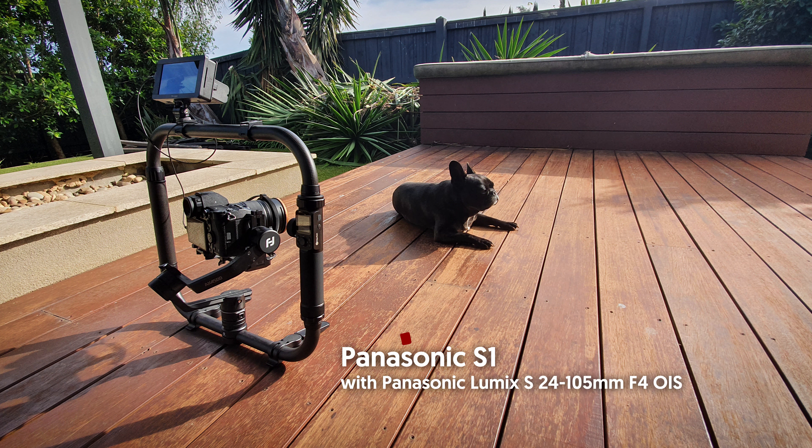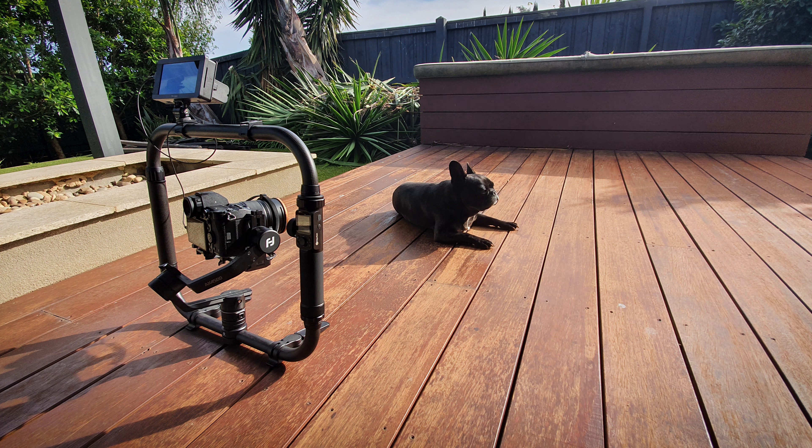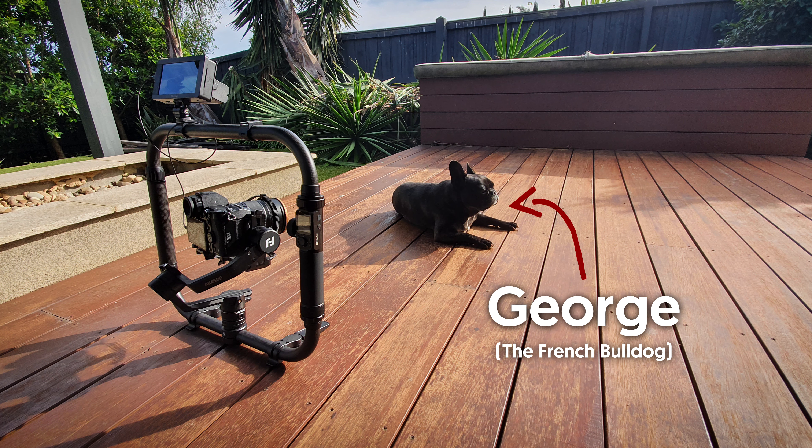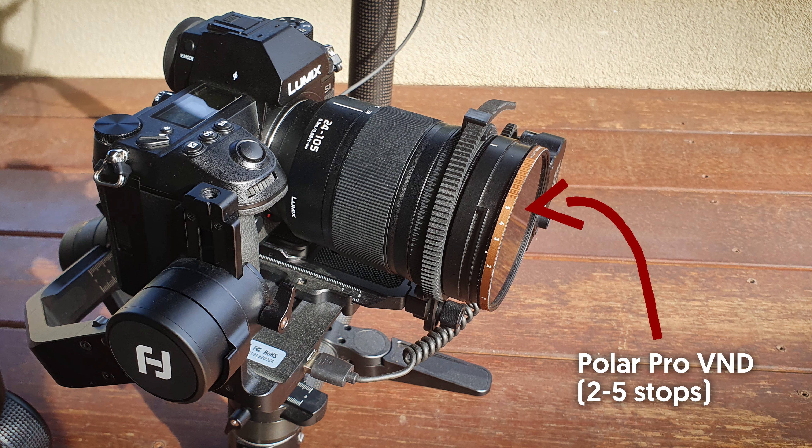In this video test we have the Panasonic S1 with the Panasonic 24-105mm f4 OIS lens, sitting on the Fayutech AK4500 gimbal with dual handle grip. We're testing out the S1's continuous autofocus in video mode and our model today is George, the French Bulldog. Since we're shooting outside we've also got a Pol Pro Variable ND, 2-5 stops.